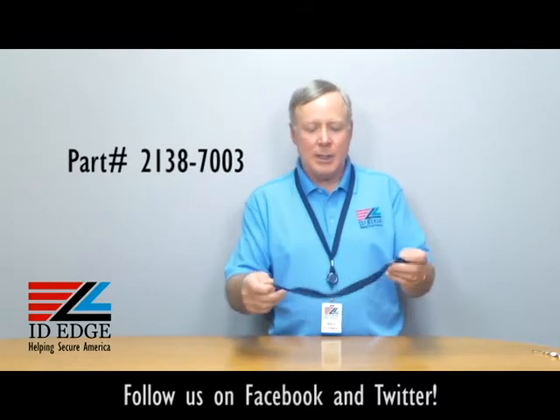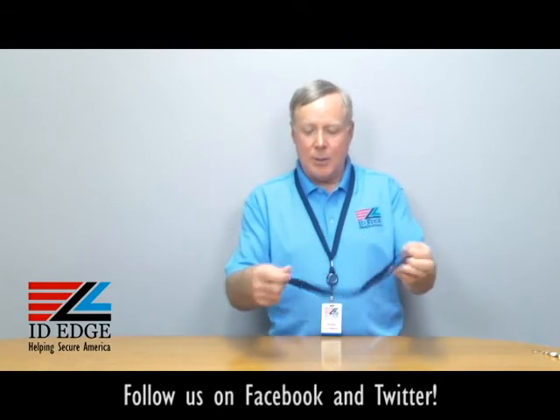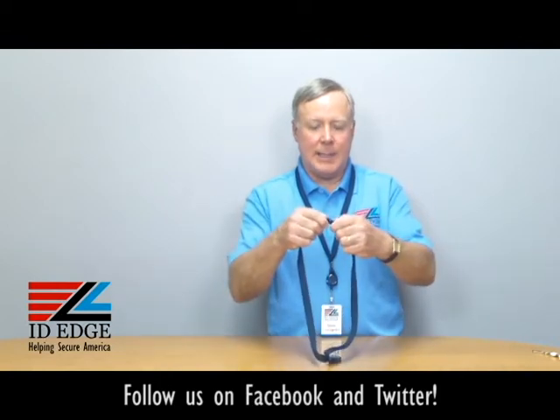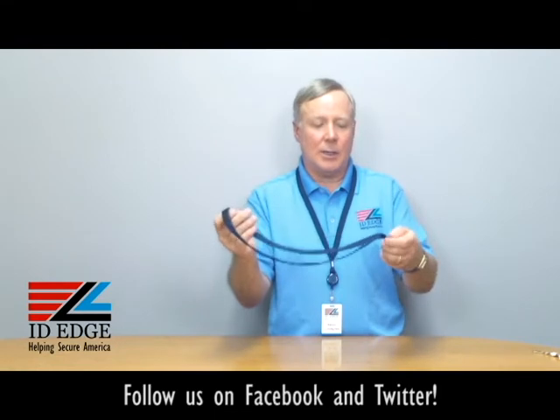This is a navy blue — comes in different colors. It is a breakaway, so if it gets caught in anything it just pops apart and all you have to do is snap it back together — very easy — and you're back in business, but nobody's gonna get hurt.